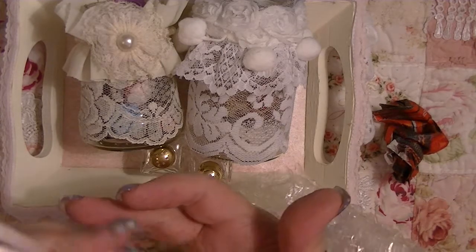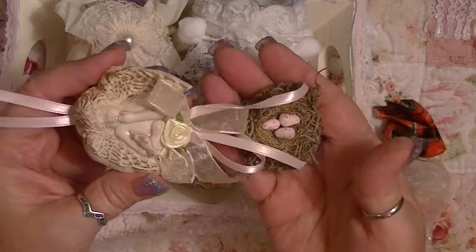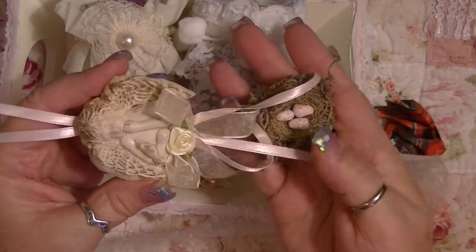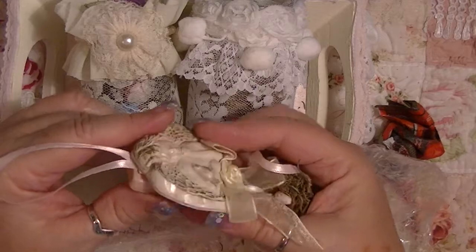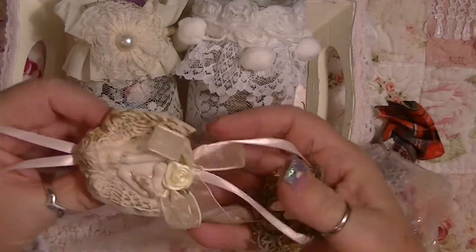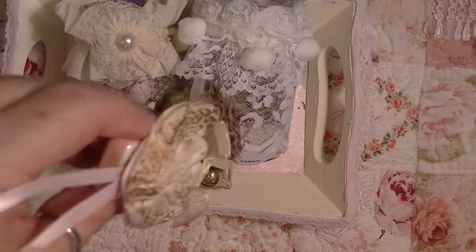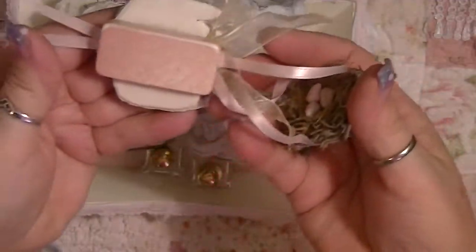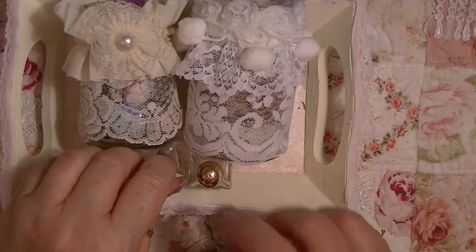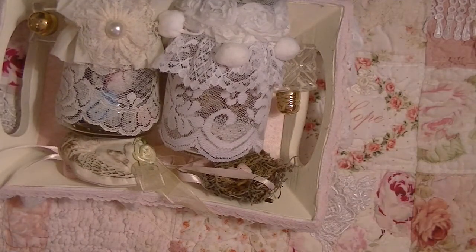She did a video and I did not want to watch it — I like to be surprised. She has a bird's nest with little speckled eggs hanging from a ribbon, and she has a domino covered in paper, painted pink, with an angel glued to the front. This is so unique — I have never seen anything like this. That is so cool, and there's still one more package!